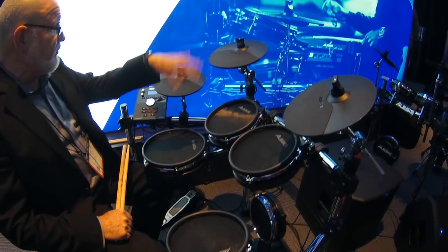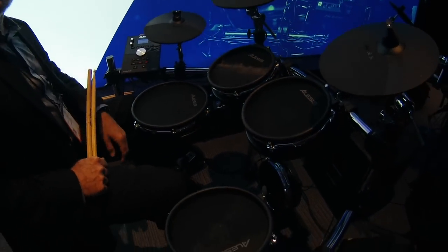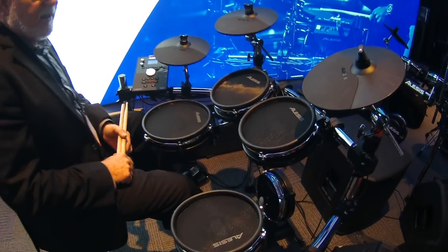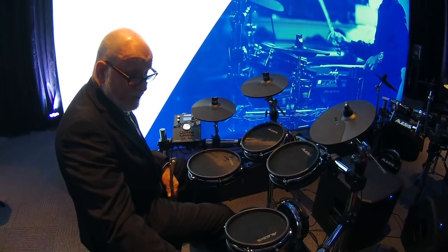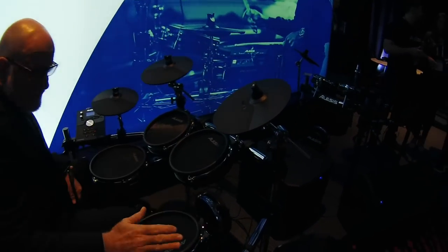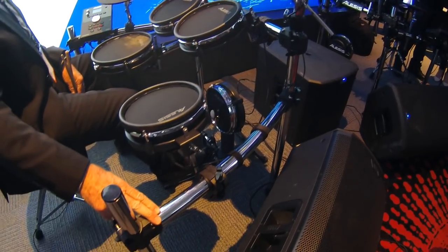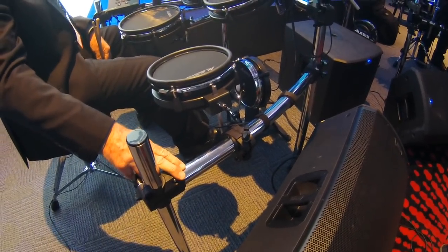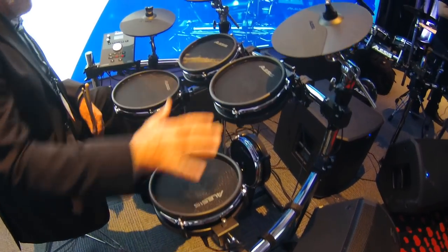You also have a ride cymbal, crash cymbal, and a hi-hat with a pedal — and the pedal is included. It's pretty much everything you need. A four-post chrome rack with updated features: new boom arms, clamps, and it also has the notch rack system, which makes it really stable. Super sturdy, all chrome rack.